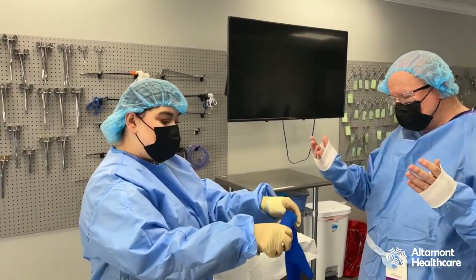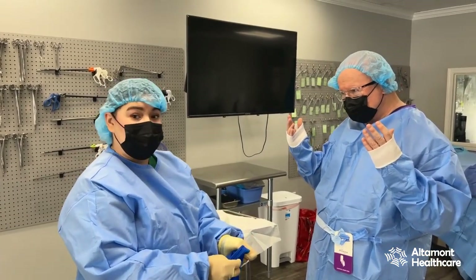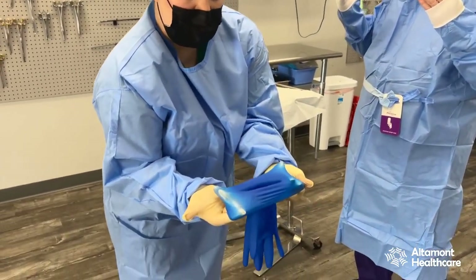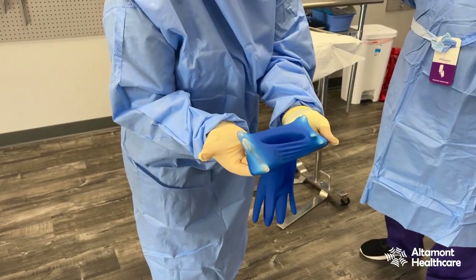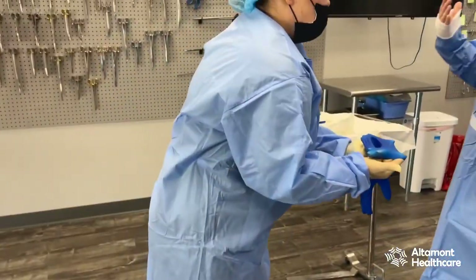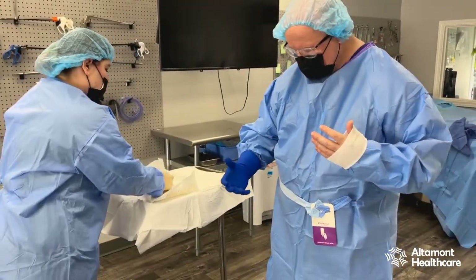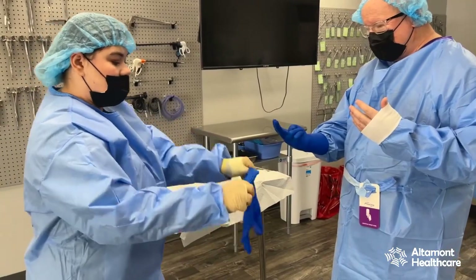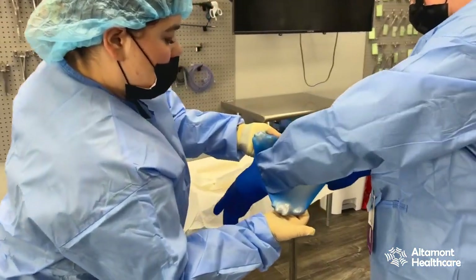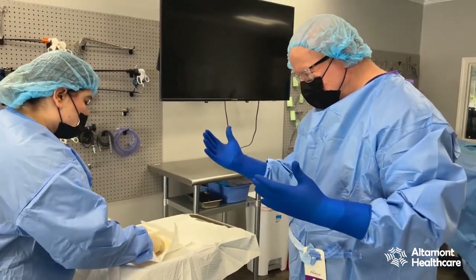Proceeding to gloving — I'm gonna start with the right glove. Unless your doctor specifies he's left-handed, you always want to start with the right glove. I'm taking all of my fingers from the bottom and opening up that glove, so there's a good opening for him to put his hand in without any problems. Right hand, move forward. As soon as that glove is on, you want to grab the second glove. Sometimes they'll use two fingers to help widen the opening. Bottom gloves are on; we're going on with the top — double-gloving.